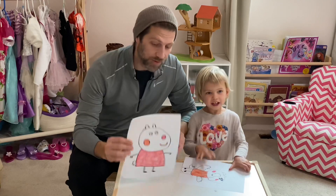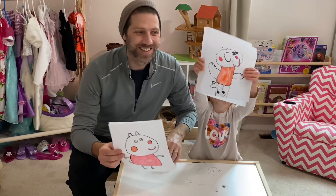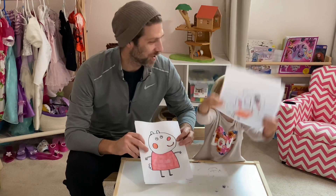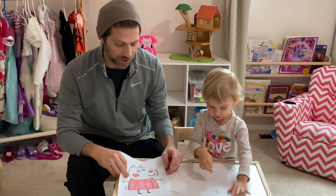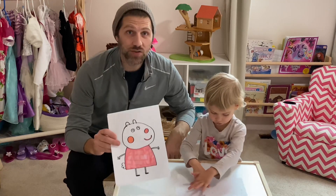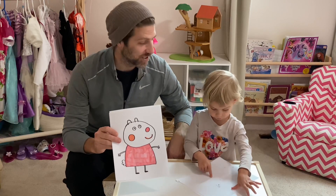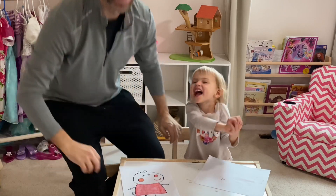Thank you so much, everybody. Thank you so much for joining us to draw Susie Sheep from Peppa Pig. We really had a great time. Please subscribe, and we will see you soon. Say goodbye. Happy goodbye!